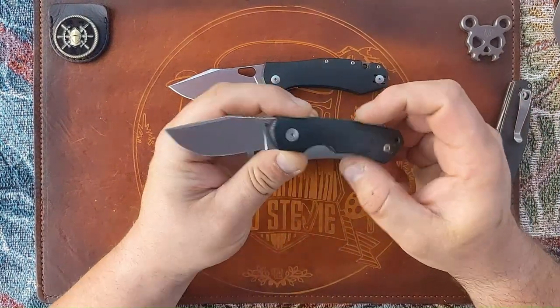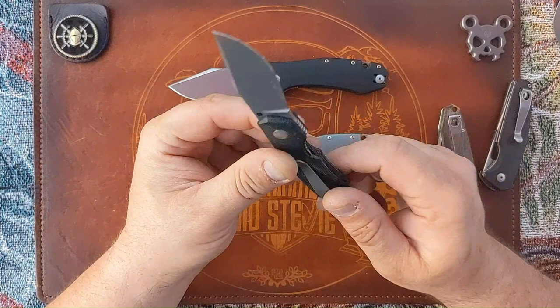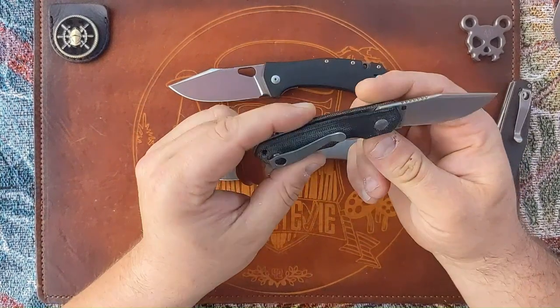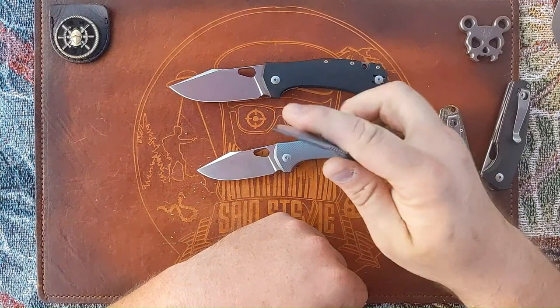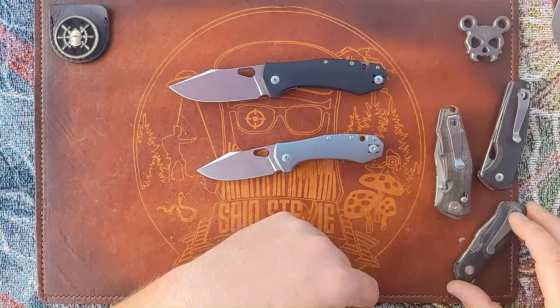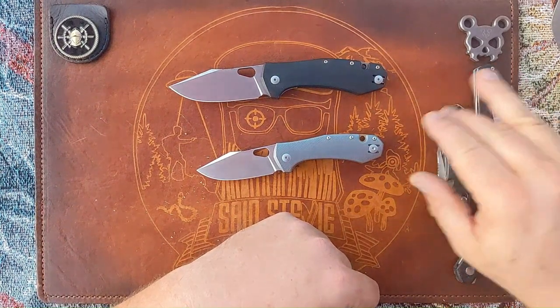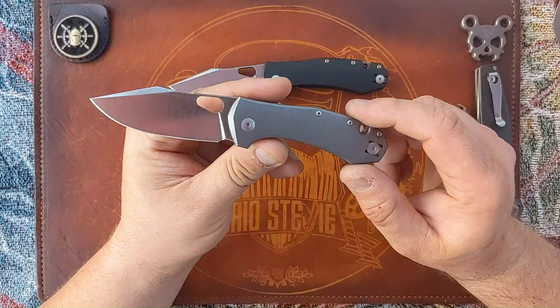The Dapper — if you don't own a Dapper, you're missing out. It's a BladeHQ exclusive and one of the best small knives of all time in my opinion. But that's not what we're reviewing — this is on the Atelier.